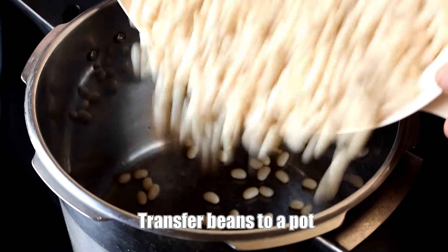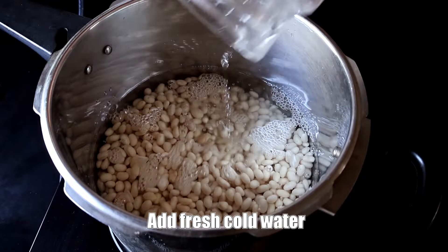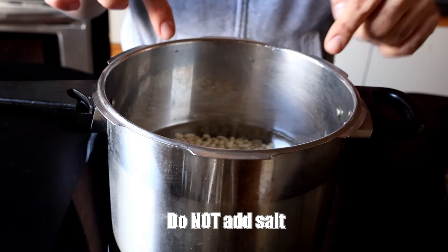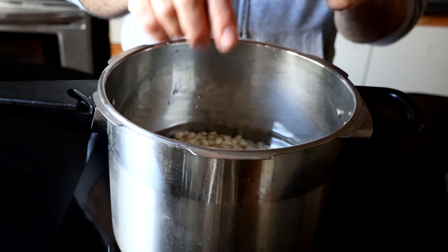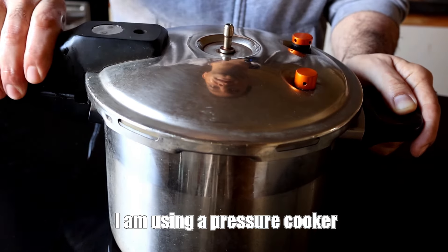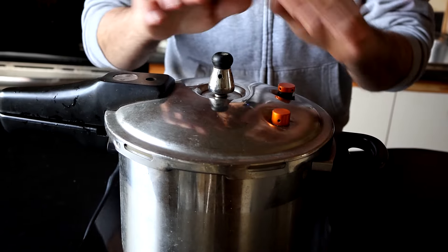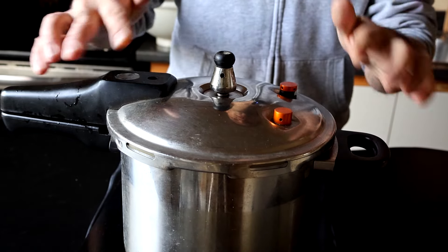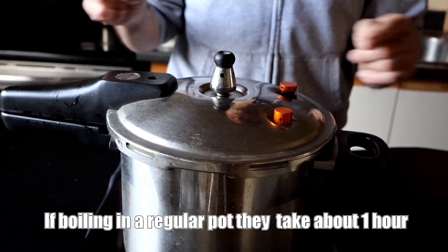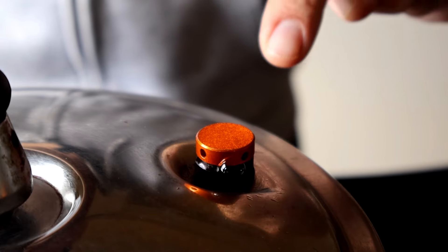Now I'm going to transfer them into a pot and add some fresh cold water — about twice the volume of water to beans. One really important thing: do not add any salt to this, otherwise the beans could stay hard. Salt has a way of preventing beans from cooking. I'm using a pressure cooker, but you don't need one — it's just a lot faster. If you don't have a pressure cooker, you can use a regular pot; it'll just take about 45 minutes to an hour, sometimes longer. If you have an Instant Pot, now is the perfect time to use that.